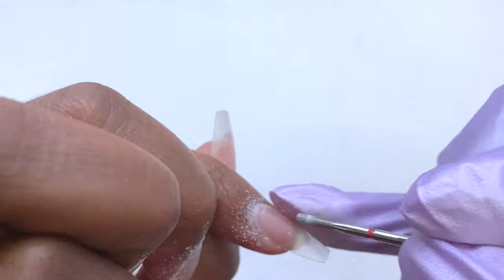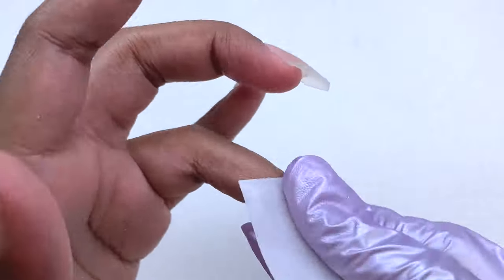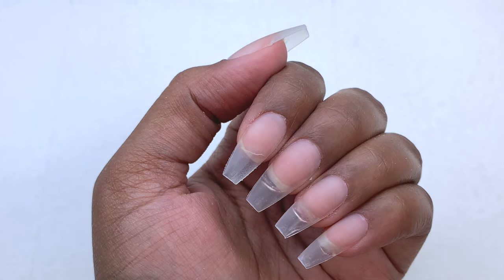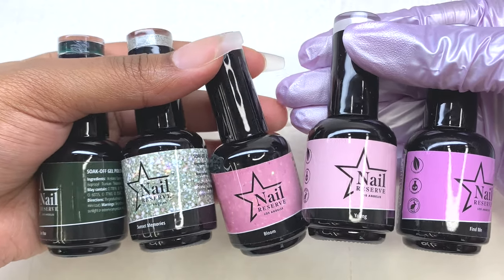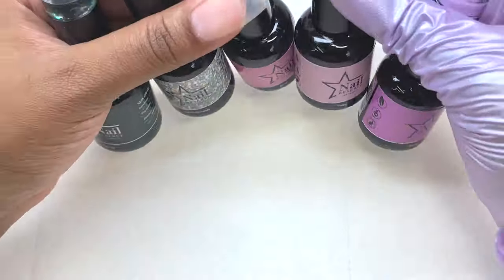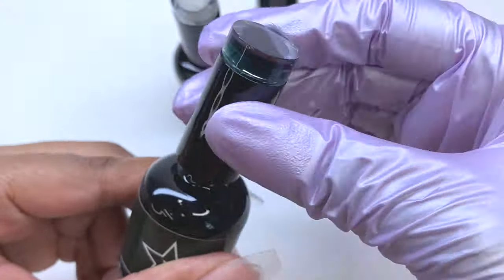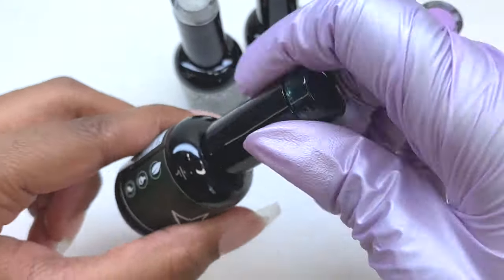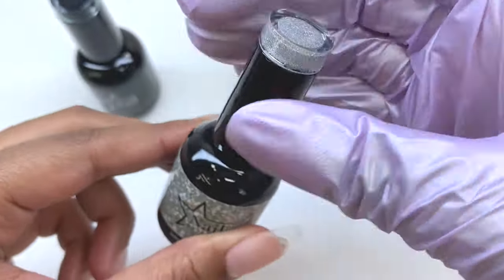After I'm done filing around my cuticles, I go in with a lint-free wipe and some alcohol to remove all of the dust. Once that's done, that's basically all you need to do to apply them. If I were to do both hands I feel like it wouldn't take me any longer than about 20 minutes. I did do a video on some tips from BT Art Box where I timed myself, so if you want to see that video I'll link it up in the cards.